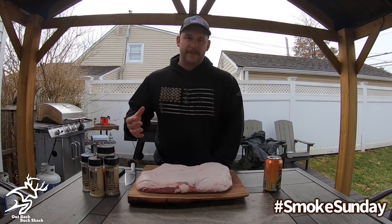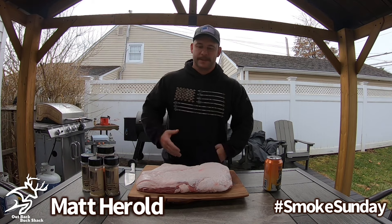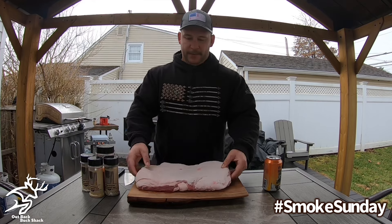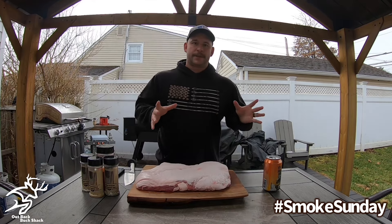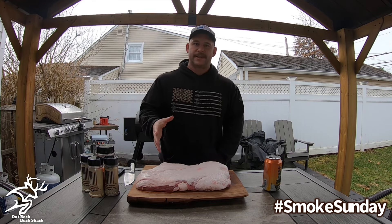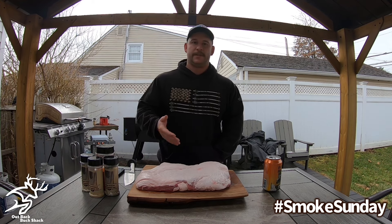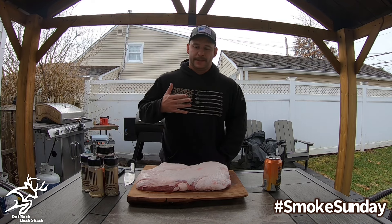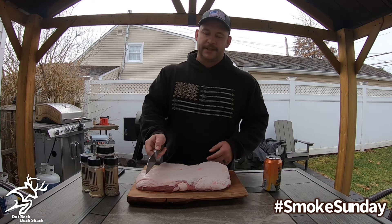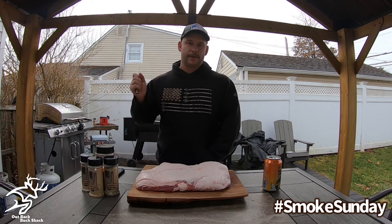Pork Belly Burnt Ends — in my opinion, it's been a long time coming. We've done a few videos on our TikTok about Pork Belly Burnt Ends, but it's about time we do a YouTube video. So we have a 5-pound skinless pork belly that we picked up from the butcher shop. You could do this in two different ways. I know people who smoke it like a brisket and then cube it up after, add a little more seasoning, sauce them, and have burnt ends that way. But me, I like to cube them up first — I like to have bark on all sides of my burnt ends. So we're going to cut this slab up into one-inch cubes, season them all up, throw them on a wire rack, and then throw them on the smoker.